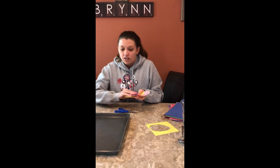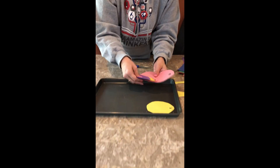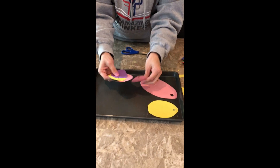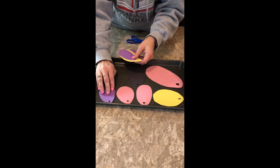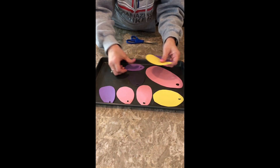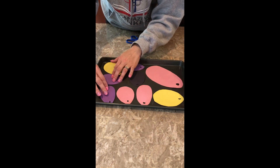Once you've cut out your eggs, come and get your tray. You are going to lay your eggs — or whatever shape you decide to do — out on your tray. The important part is that you want them to lay flat, which is why you need a plate or tray versus a bowl.